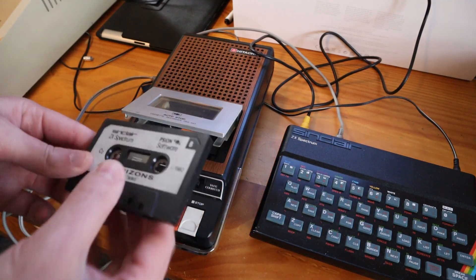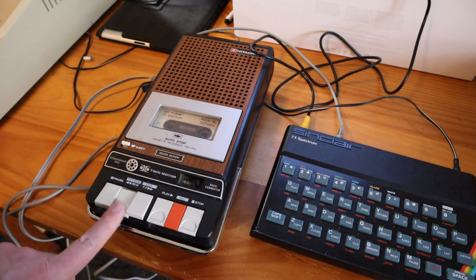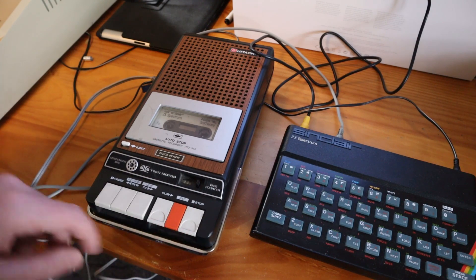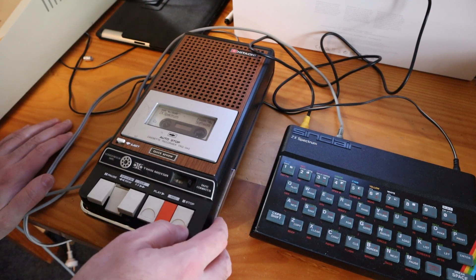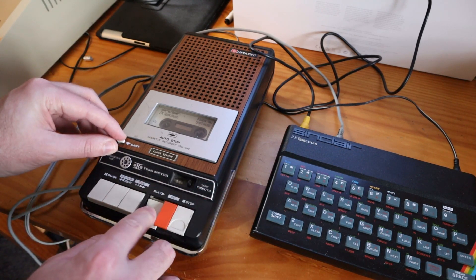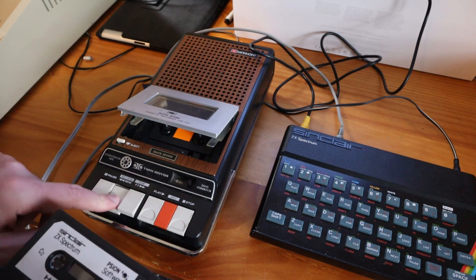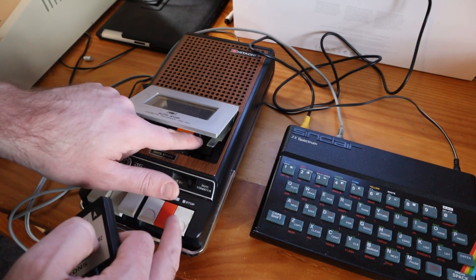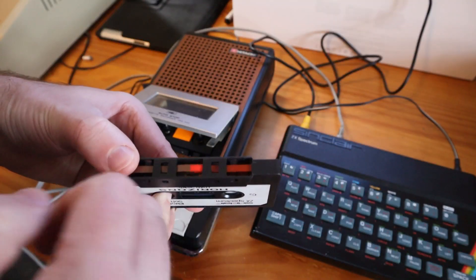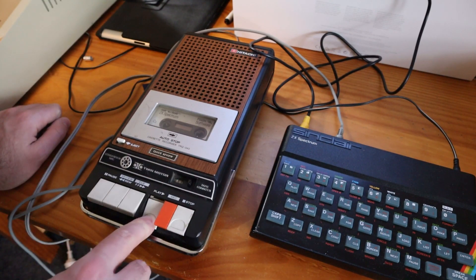I'm going to pop open the tape player and pop this in on side A. We will be kind and rewind because the previous person didn't. It seems to be struggling — it's having a bit of difficulty. Playing seems to work. I wonder if the belt is having some issues. Let's try rewinding this a bit manually. There we go, we're back at the start.